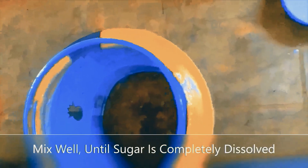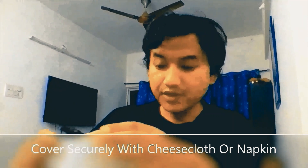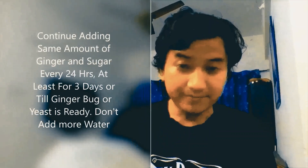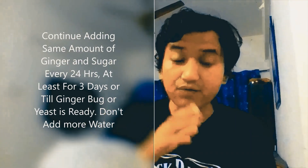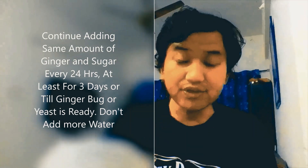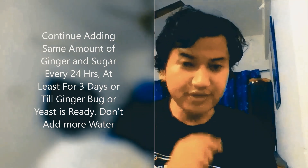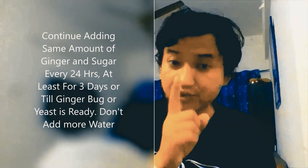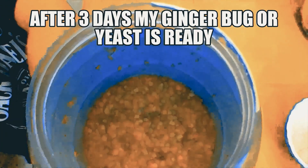The sugar has dissolved and it looks something like that. Then we will cover it securely with two layers of napkin, or if you don't have napkin you can use cloth, and leave it just like this for 24 hours. Remember to repeat this process for three days — every 24 hours add the same amount of sugar and ginger. Do not add any water, just ginger and sugar.